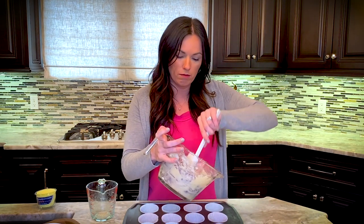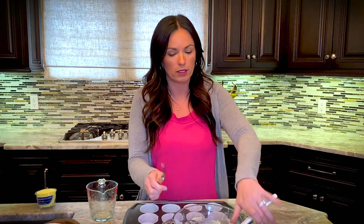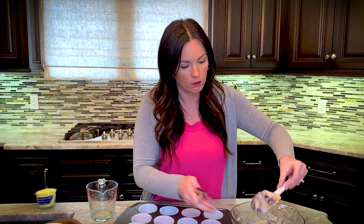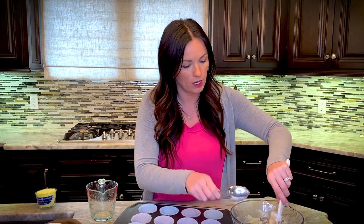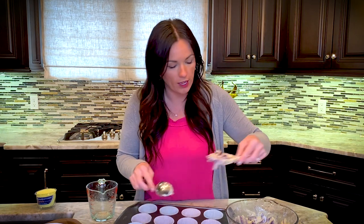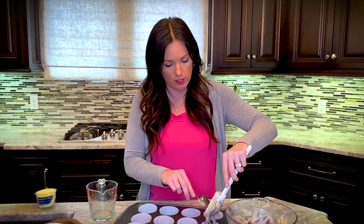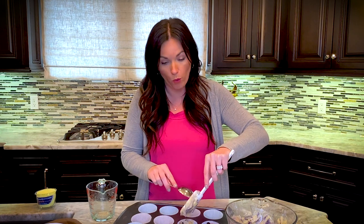Now we're going to fill the muffin cups about half full. We're going to preheat the oven to 400 degrees, and these are going to take about 15 to 20 minutes. Something fun you can do: right before you put them in the oven, sprinkle the top with some regular sugar and it'll give them a pretty sparkly look when they come out. Make sure you do it before you bake them.